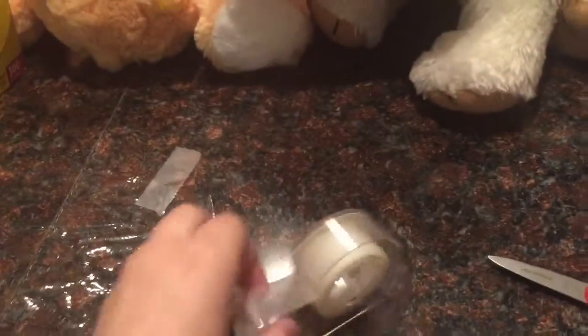Okay, so now what you want to do is take some of this tape and put it on the ends of the wrap, like this.